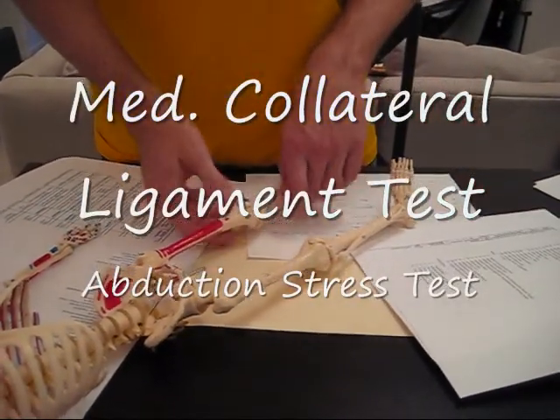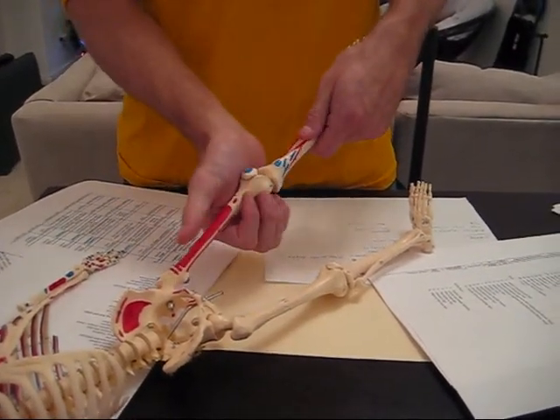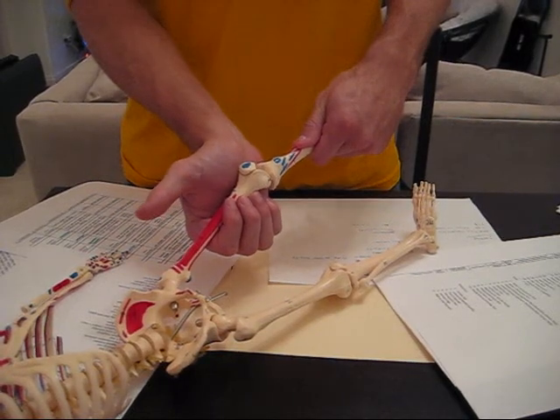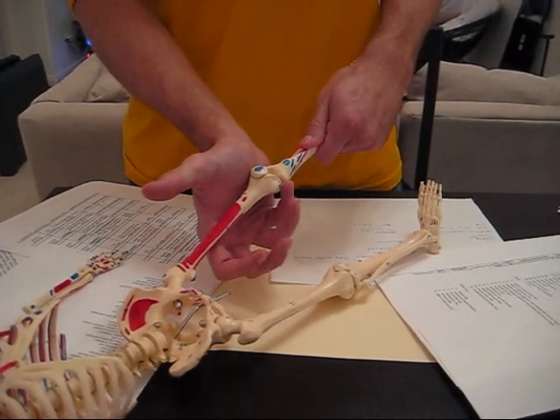Third is the Medial Collateral Ligament Test. Here's the MCL — bring it up, slight flexion, and you're pushing in with valgus stress, testing these ligaments.